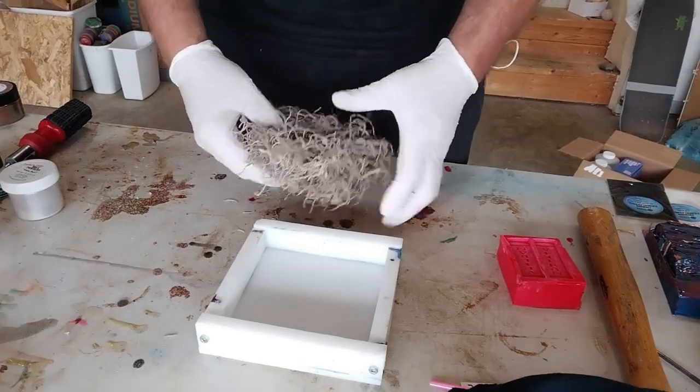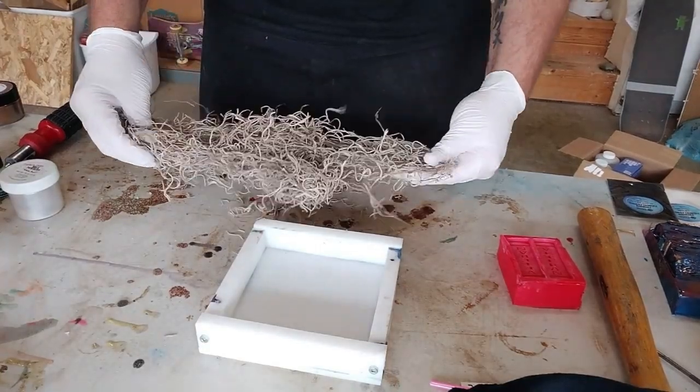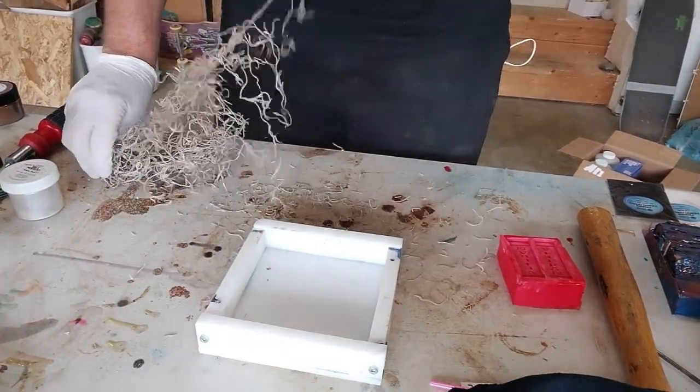So what we're going to do — there's the six by six by one mold again — I am going to grab some Spanish moss, put some in here, mix up some resin, and get that poured. Got some more Spanish moss out.